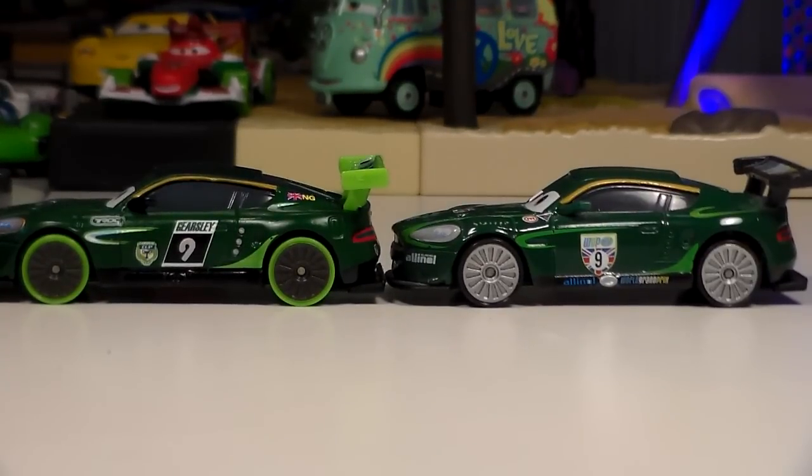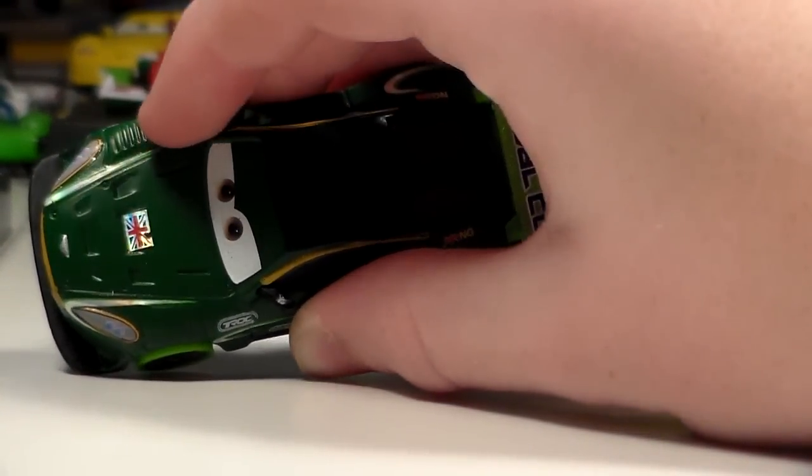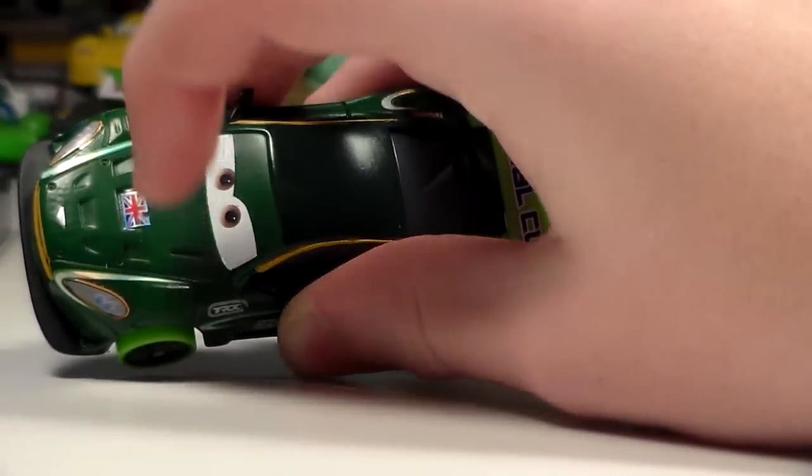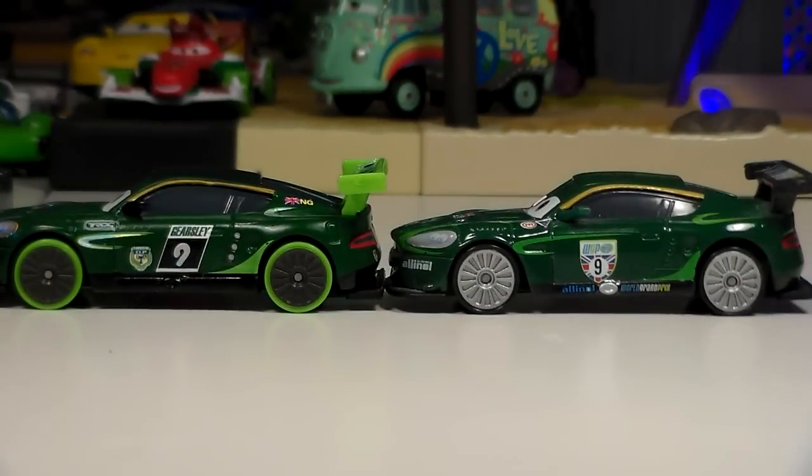My main complaint though with the Carnival Racers in general is just that I'm not seeing too many differences here. I mean, they changed the number up. He's a flat color with some bright colors like the silvery Union Jack there. You can see it kind of sparkles, as well as these two little lines here. But aside from that and the colors, he's really the same thing as the regular Nigel Gearsley.